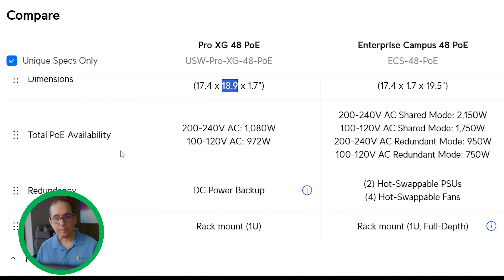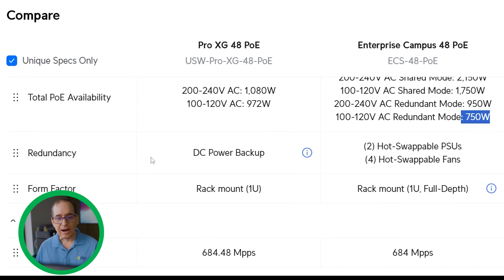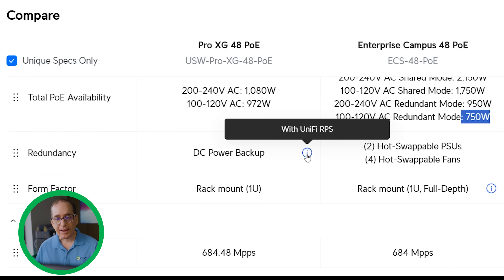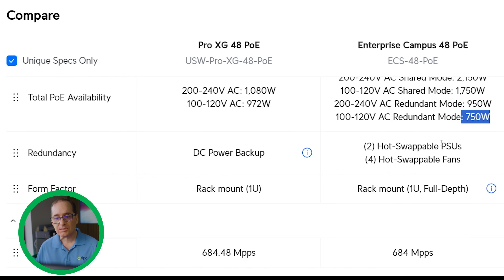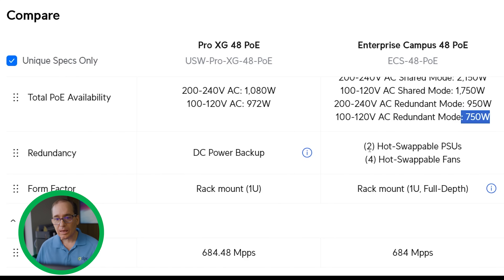Clicking 'unique specs only' shows the things that are different between the units. The first and most obvious is total PoE availability. In the US at 120 volts, the Pro XG delivers 972 watts of power, whereas the ECS with two power supplies delivers 1,700 watts available, or 750 watts with one supply. There's a much higher power budget on the Enterprise Campus. That said, a ~1,000 watt budget is still pretty robust for the Pro XG. The ECS also has DC power backup via RPS, two hot swappable PSUs, and four hot swappable fans — a nice feature if you need that redundancy.